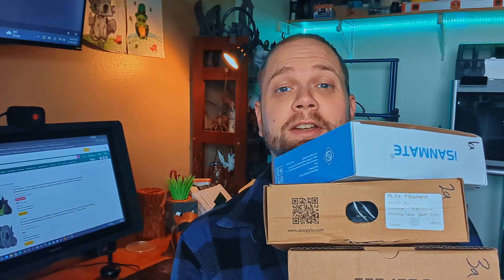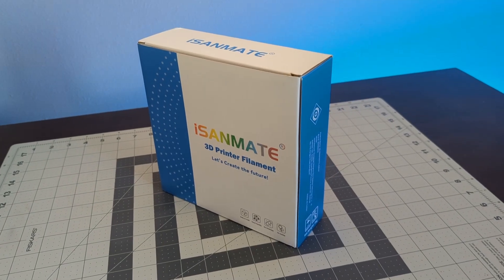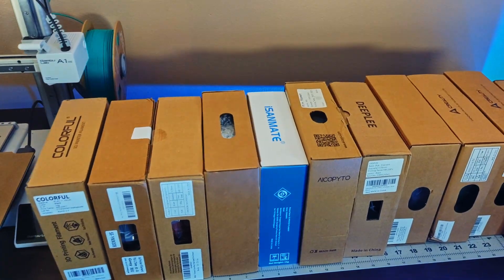It's here, so now we just gotta test it out. I'm going into this experiment with the hypothesis that these filaments will all perform decently. This is because I've already tried PLAs all over the price spectrum and noticed very little difference. But for this price point without bulk pricing, I might be proven wrong.